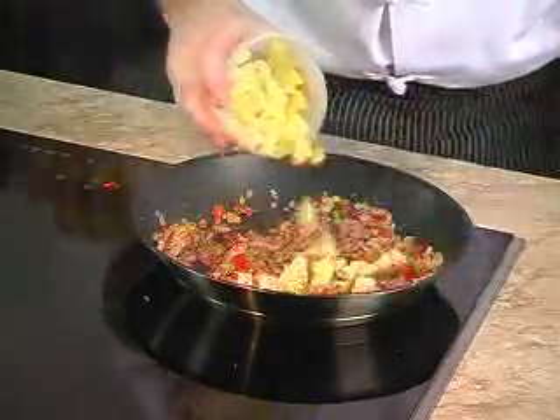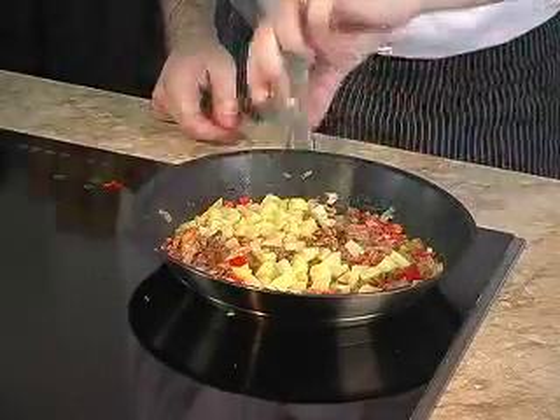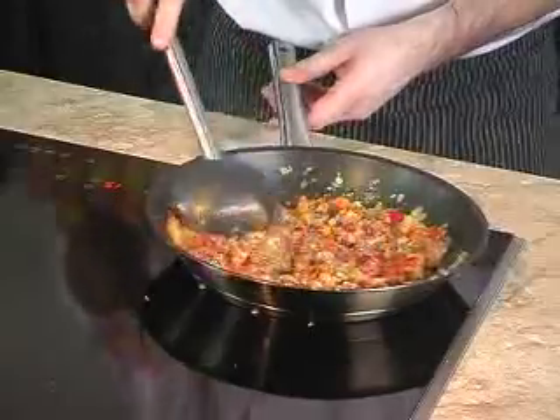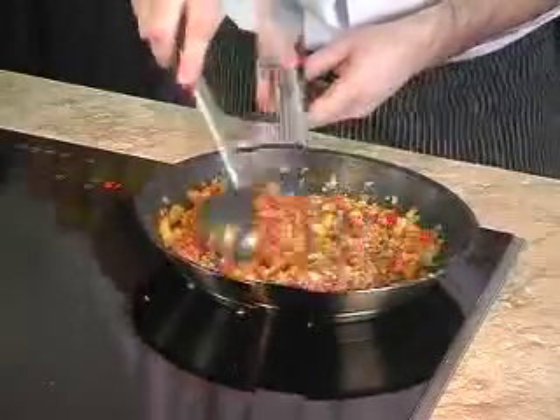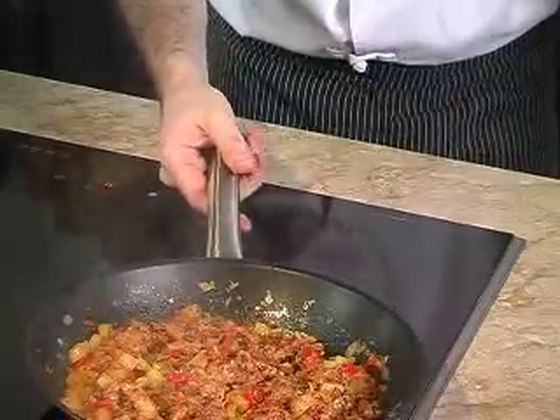We add in the diced potatoes and lime juice. We season to taste. Then we remove the pan from the heat and we set it aside to cool down.